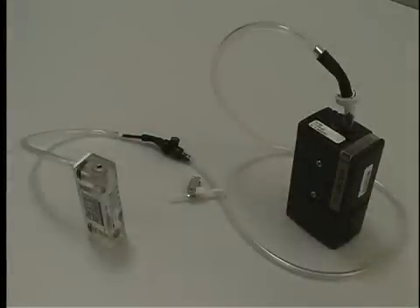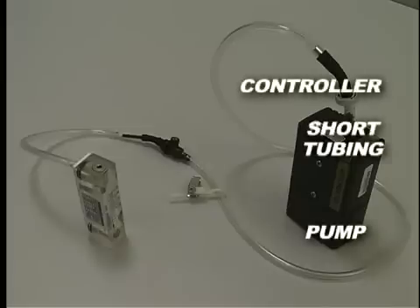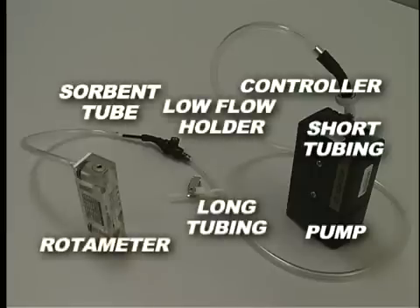The order of the components for calibration is: pump, short length of tubing, constant pressure controller, long length of tubing, adjustable low flow holder, sorbent tube, and rotometer.